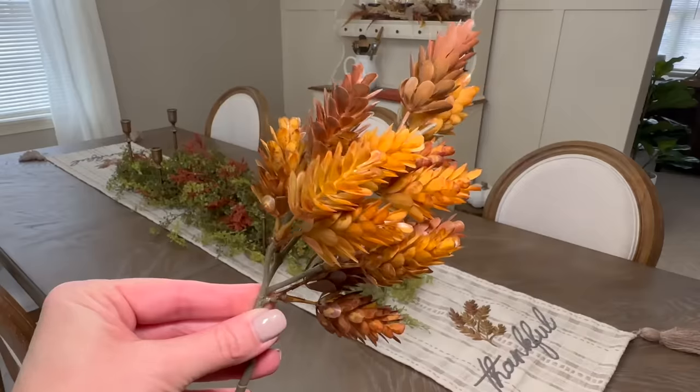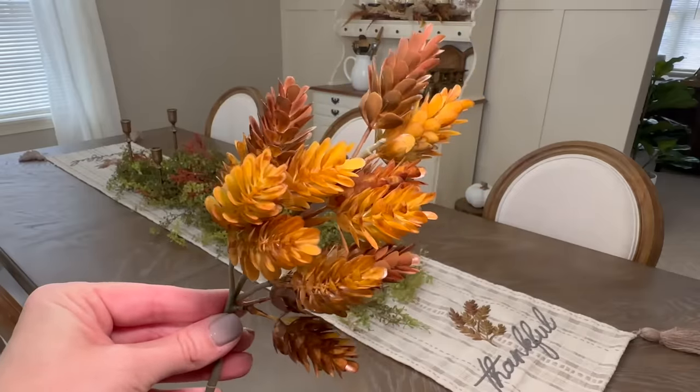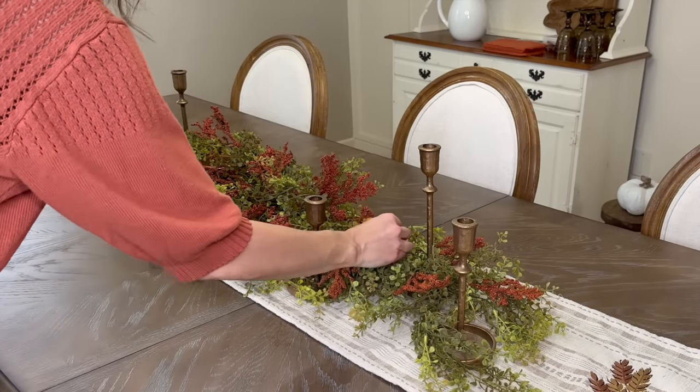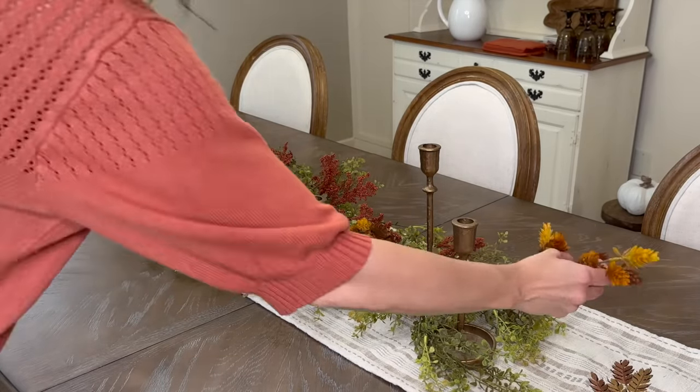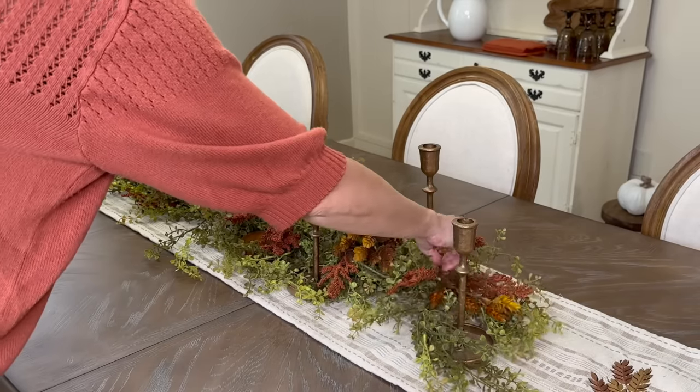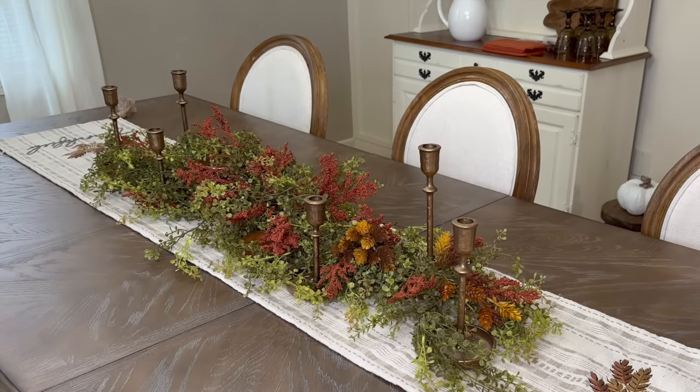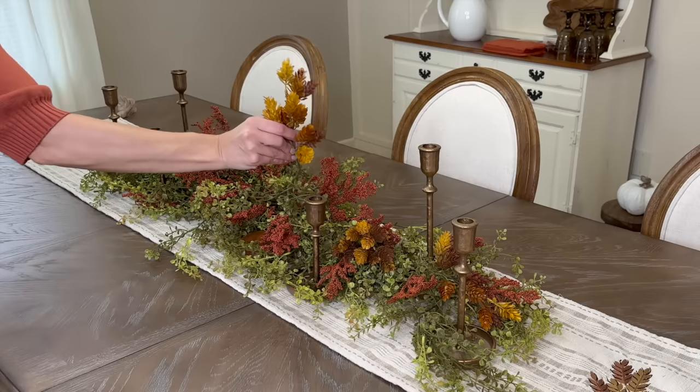Now I'm adding a handful of brown hops, which will add another color variation and more texture to the arrangement. They will also connect the table runner to the centerpiece, since the hops are very similar to the embroidery found on each end of the table runner.